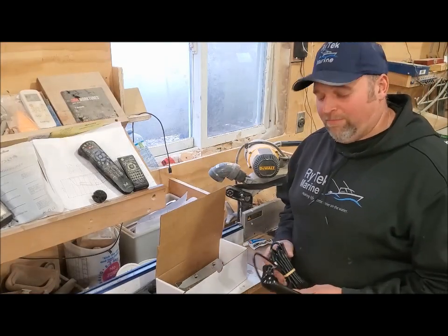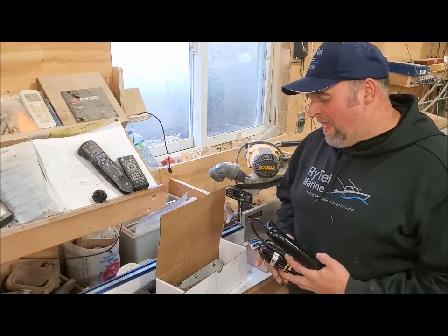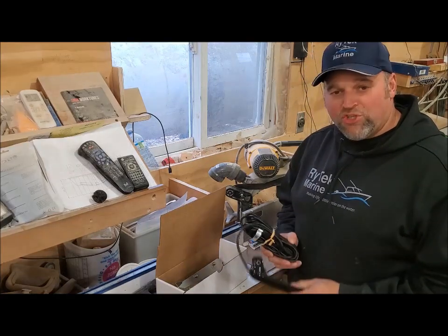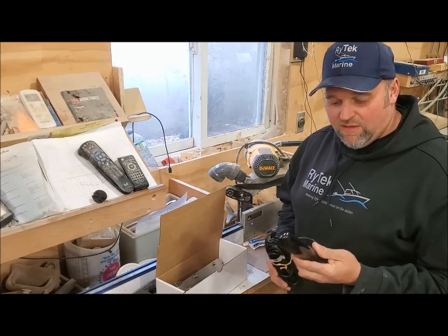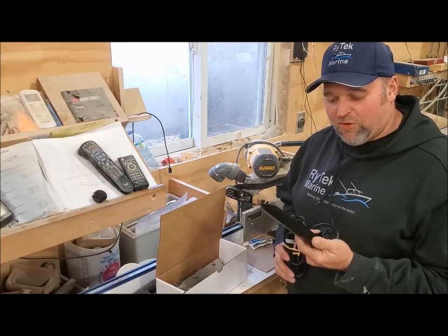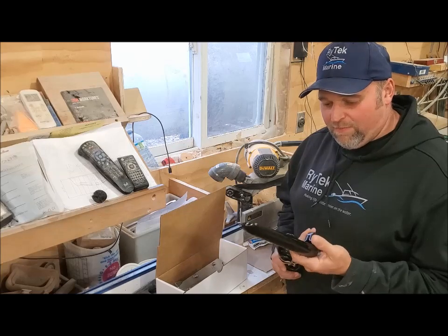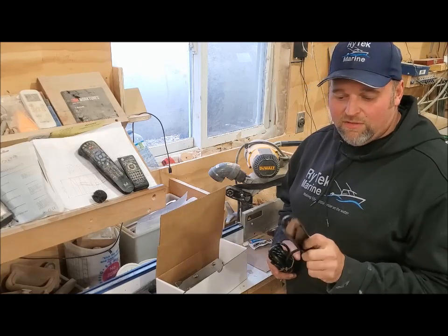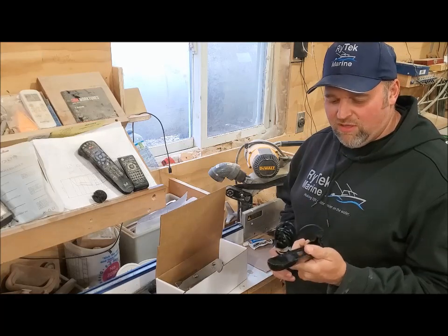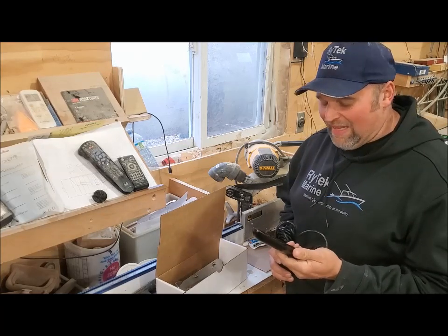Hey guys, Ryan here again, RideTechMarine. I just wanted to show you tonight — a lot of requests from the triple shot transducer guys. These are the guys that are running the Hook graphs by Lowrance. The Hook 2 comes with the triple shot mount, and also the new Hook Fish Reveal ones, I believe.